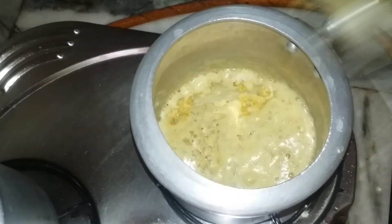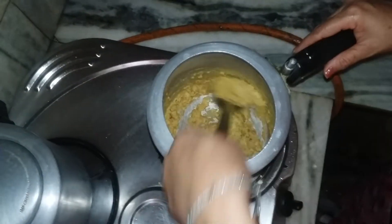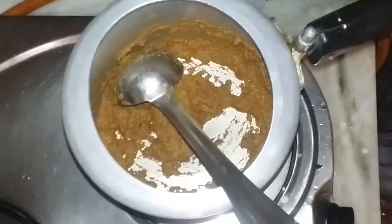Now moving on to our main ingredient which is besan — you have to add at least one cup of besan to this recipe to make it for four people. Once the besan is dark brown in color, as you can see in the picture, you're going to add the spices.